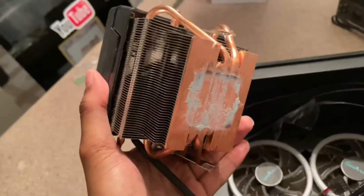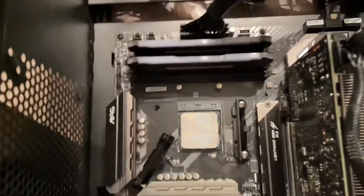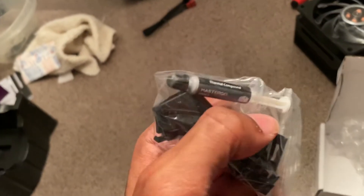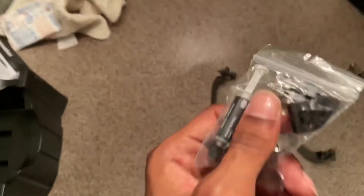We're getting rid of my old CPU cooler — so many memories. It comes with thermal paste! I did not know it came with thermal paste. I literally ordered thermal paste separately — oh my god.